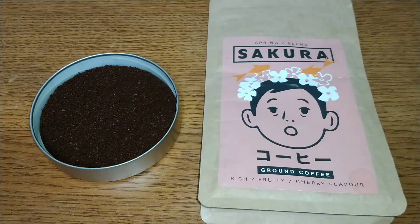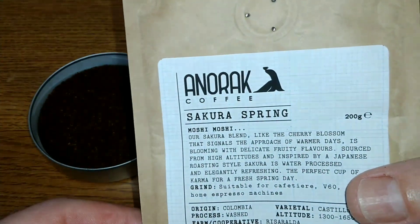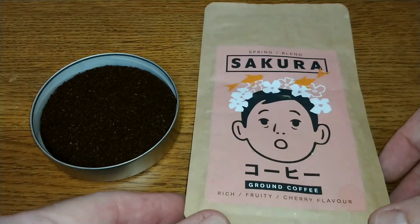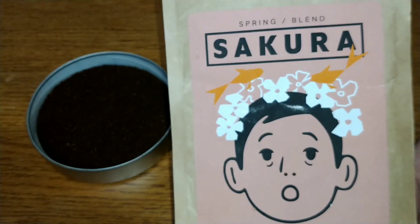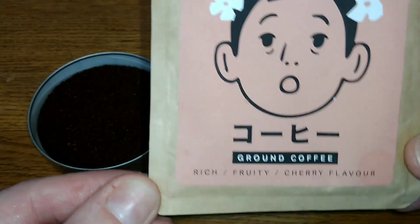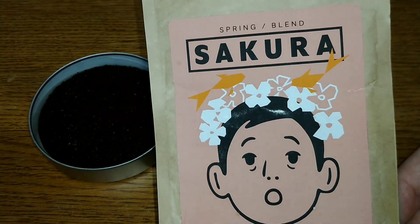Hello friends, this is DMC and this is my quick review of Sainsbury's Sikora ground coffee, made by Anorak Coffee, available in Sainsbury's. It was very kindly sent to me by viewer Brian, so a massive thank you for sending this coffee for me to review. This is their spring blend with a rich fruity cherry flavor.